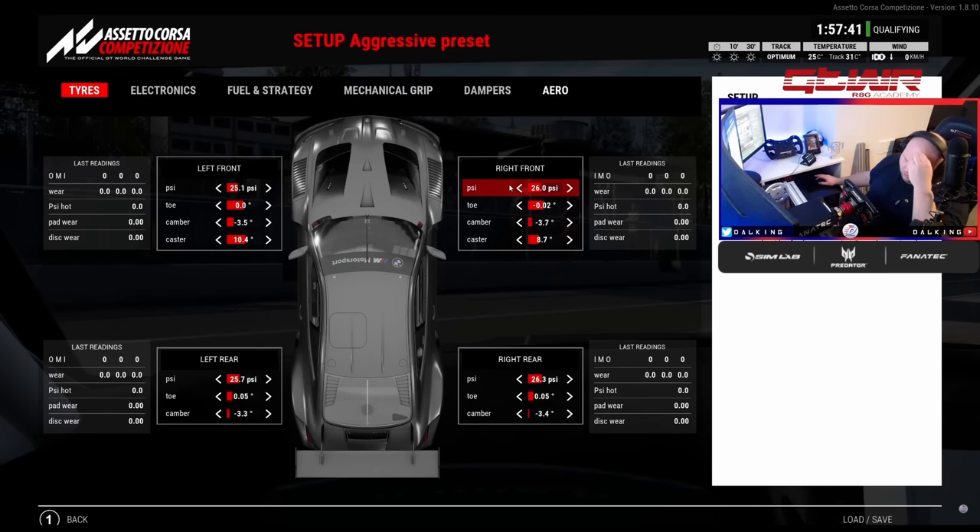Front toe: I always run negative front toe. In the BMW, obviously we all know right now the toe trick is running max negative toe — it gives you more turning with more straight line speed. So at the minute keep it at max basically, especially in the BMW or any other car. You're looking at max negative on the front for sure with max camber. But once this gets fixed, you want to go back to what you normally use. In the BMW I'm around 0.1 to 0.12.